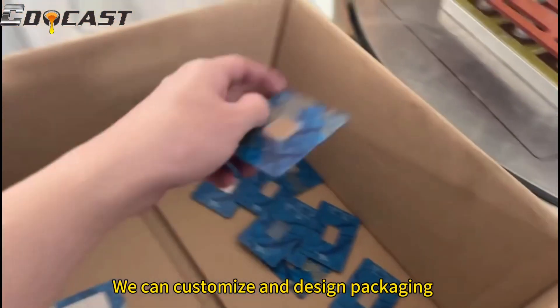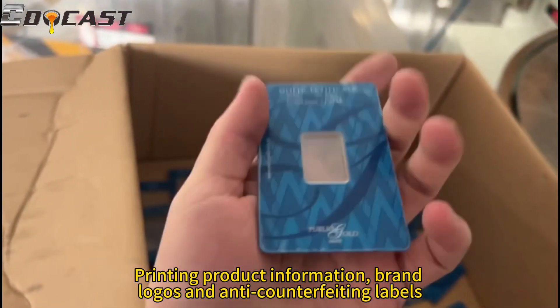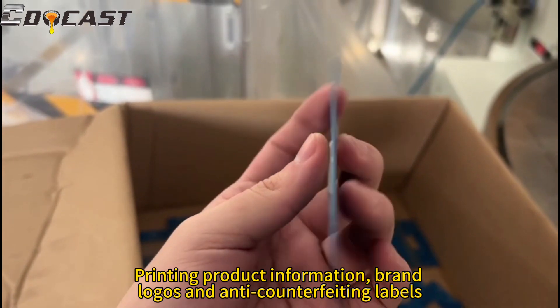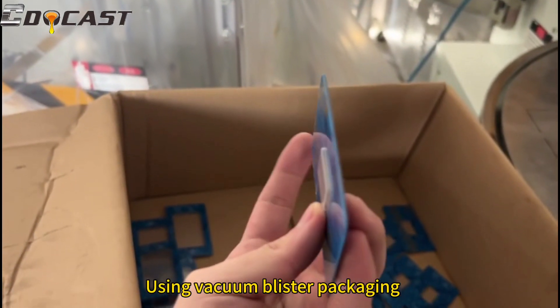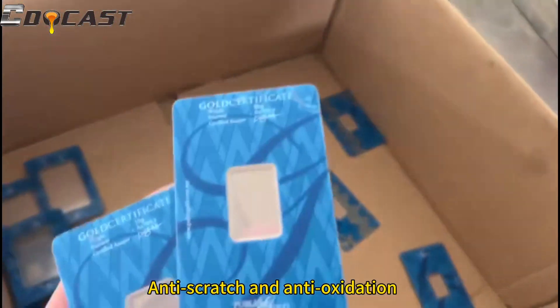We can customize and design packaging printing with product information, brands, logos, and anti-counterfeiting labels. The packaging uses vacuum blister technology, providing anti-scratch and anti-oxidation protection.